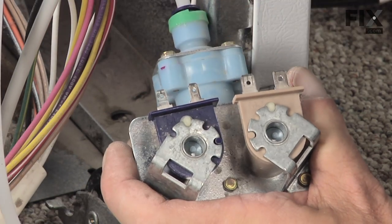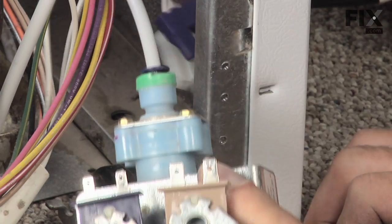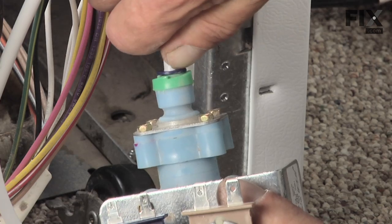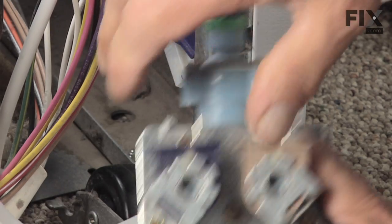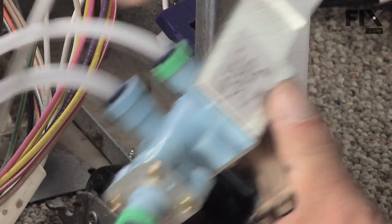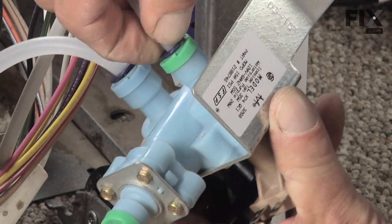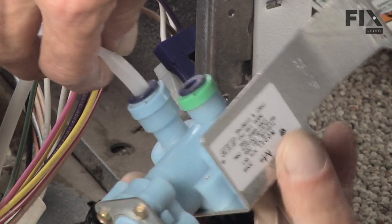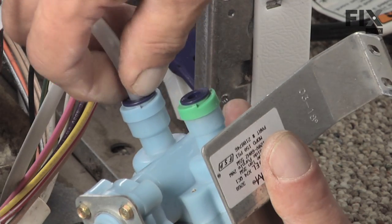This type has a compression type tubing on it, so we need to press in on the collar and the tubing will pull out. We'll probably get a little bit of water that will spill here, but it won't be any significant amount.